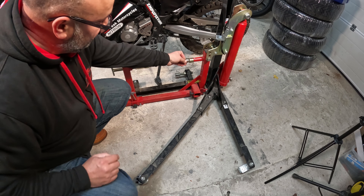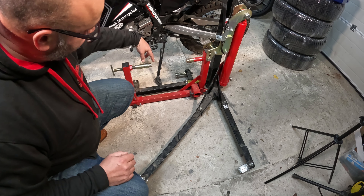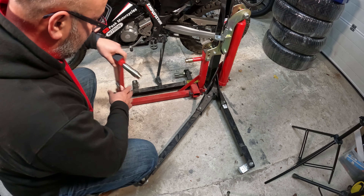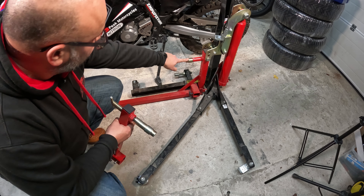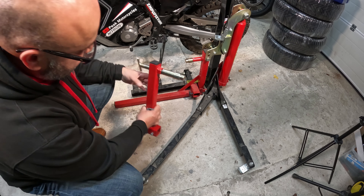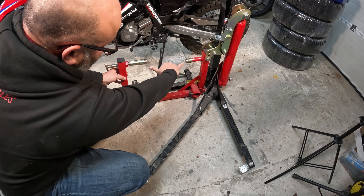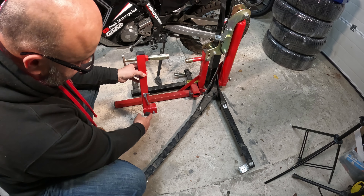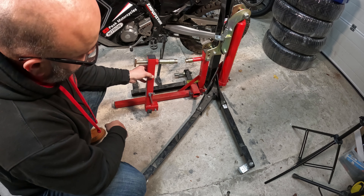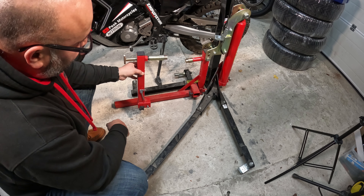Just to show you how that fits: you put those in there, this end piece comes off, you slide this under the bike, you put that one into this hole, then you slide this piece in from the other side onto the end. So it's basically gripping the bike between those two points. You lock it off using these, and then you can use the hydraulic lift to lift the whole bike off the ground.